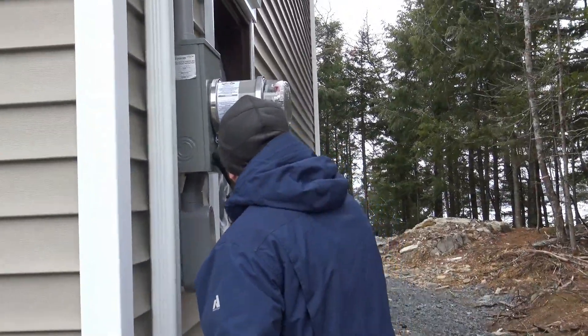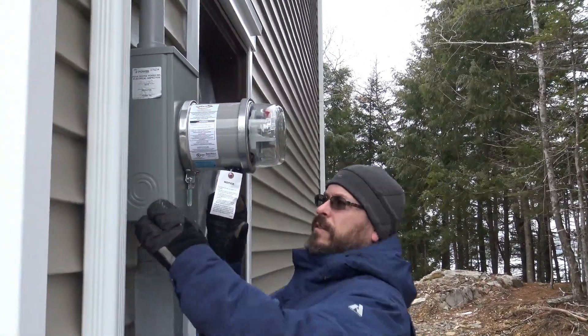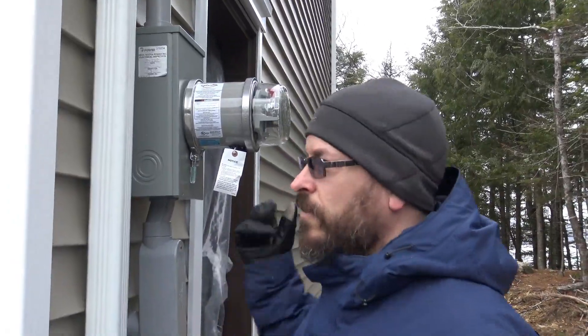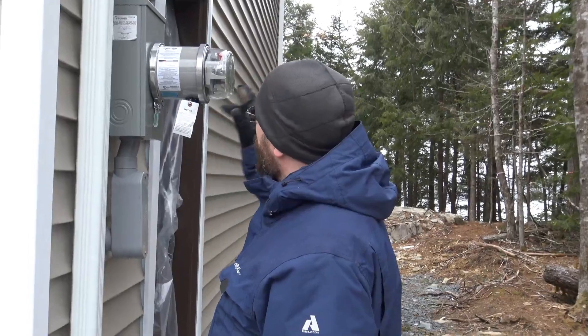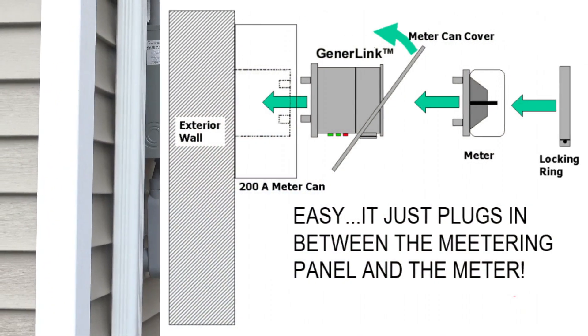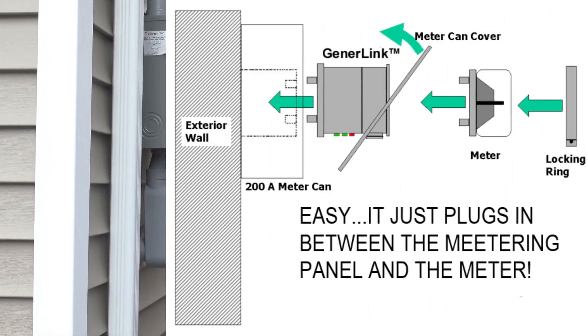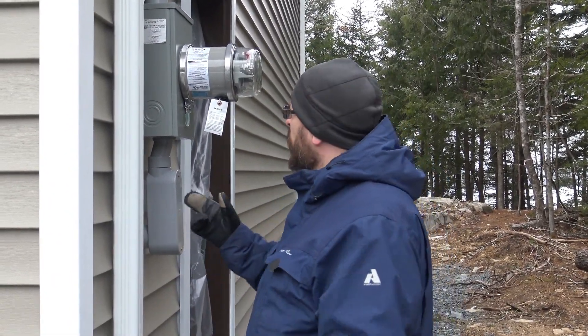This is a 40-amp transfer switch. I'm not sure how to work it yet — I haven't read the manual — but basically what the plan is, this goes in right at the entrance of my house, so I don't need to have a separate generator panel. It's one panel: my main panel. I'm going to be putting a PTO generator on my tractor.